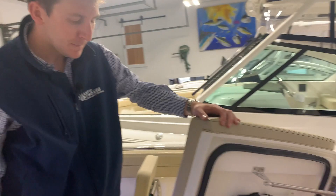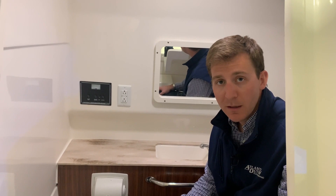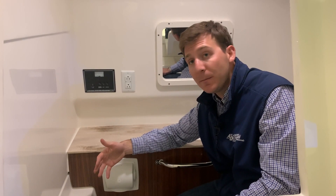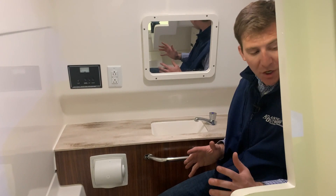Moving to the bow of the boat, let's talk about the head compartment. Right here is your AC panel for when your boat's plugged into shore power. This boat has the optional shore power option with a battery charger. Right here is the 120-volt main — so if that breaker's off, no power is going to come into the boat. Battery charger — if you want your battery charger on, you have to have that switch on right there. Accessory — if you were to add an accessory that required AC voltage, you'd have that switch on. And outlets — if you want your outlets to work in the boat when it's plugged in at the dock, you need to have that switch on right there.